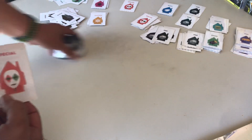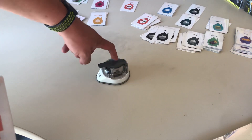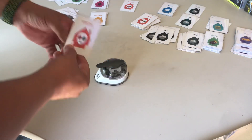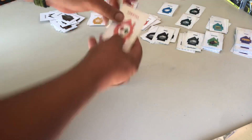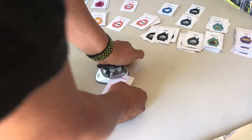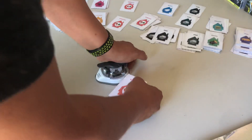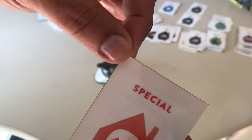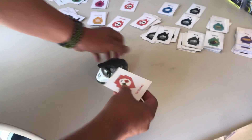Now let's swap that out for my original corner puncher, which is about a year old and still on the small setting. Here's another card with unrounded corners. That was horrible — look at that. It didn't even punch all the way through, and it took a lot of effort.